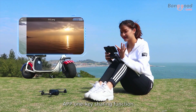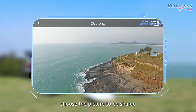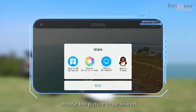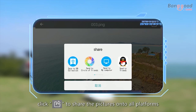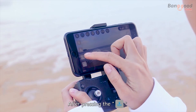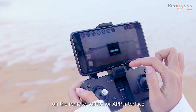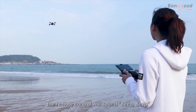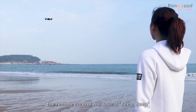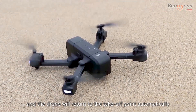To share images, open the folder, choose the picture to be shared, and click share to post pictures to all platforms. For GPS return home, after pressing the return button on the remote control or app interface, the remote control will sound beep beep and the drone will return to the takeoff point automatically.